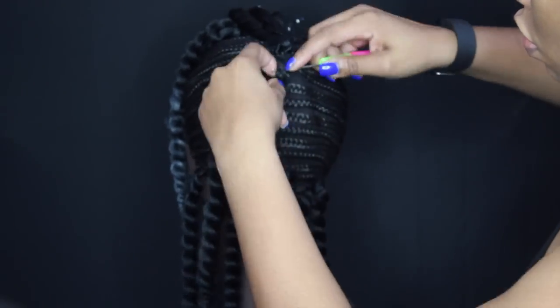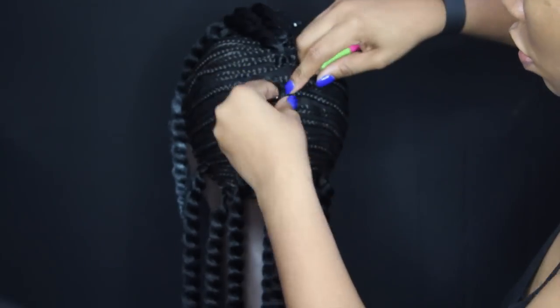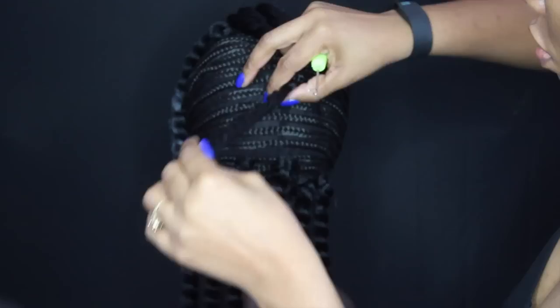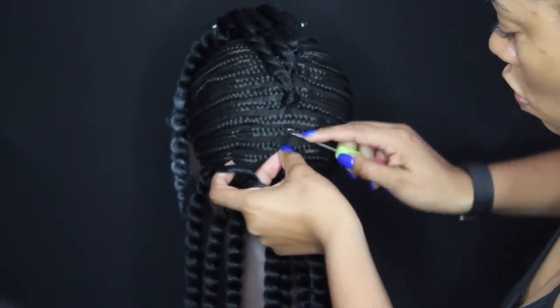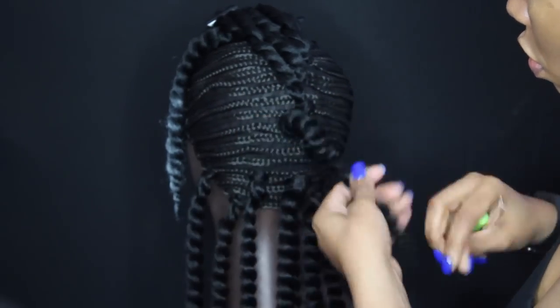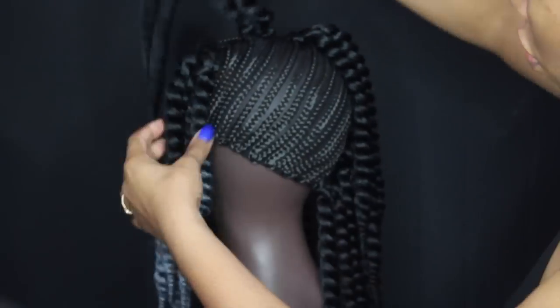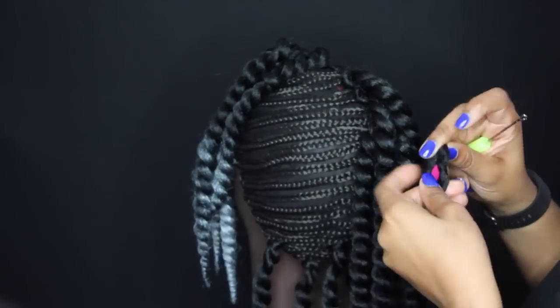What I'm doing here is skipping every other braid and installing the hair straight down the middle. Now I want to give you a fair warning — I do not suggest sewing or crocheting every cornrow because this cap has a lot of space and you will have to install like 10 to 12 packs in order to cover everything.